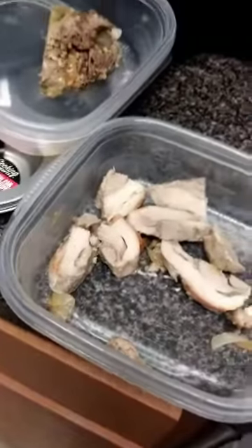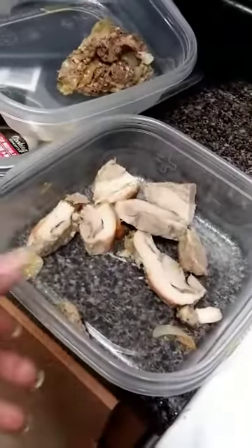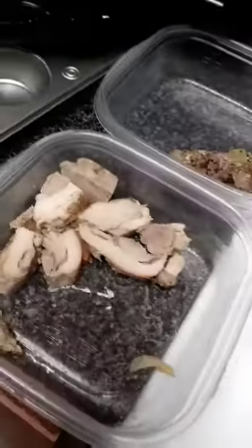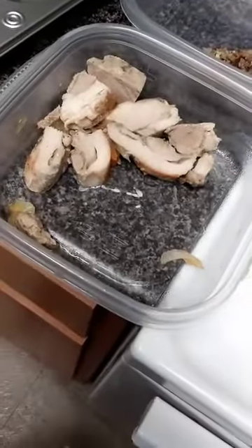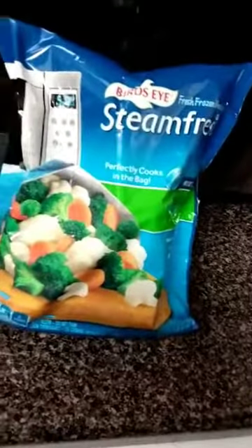I still have to put together my salad bowls, but they're in the dishwasher because I forgot I turned it on last night. I had leftover beef and chicken — I was going to add cabbage, but I decided to do mixed vegetables instead. I have them in the microwave already steamed up, and I'm going to add them to those containers.